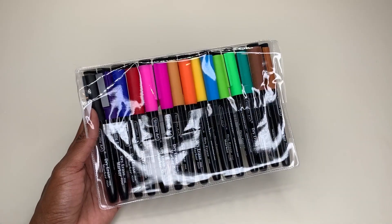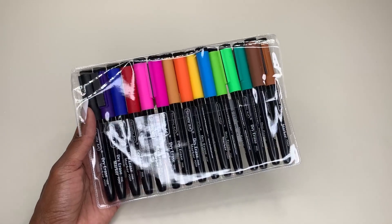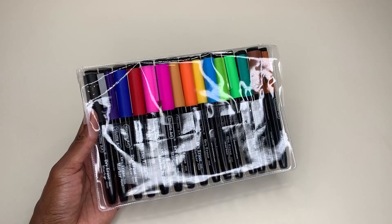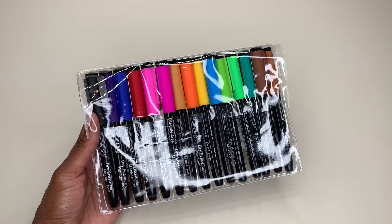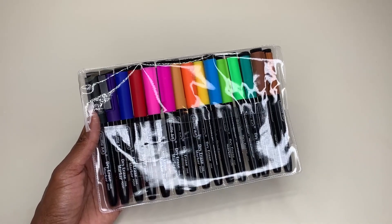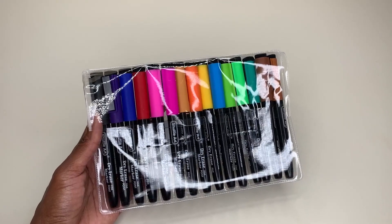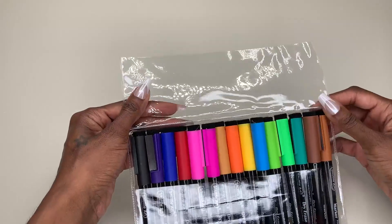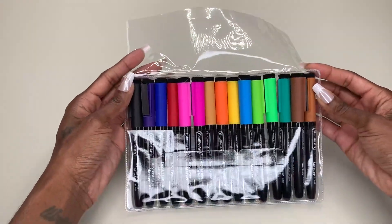I actually got these to use for my magnetic calendar. I wanted not only to have a variety of colors, but I also wanted to make sure they were magnetic so I could keep the pens on my magnetic calendar — and these did not disappoint. This is just how it came when it arrived, and I was messing with them and took a couple out so I could look at them.